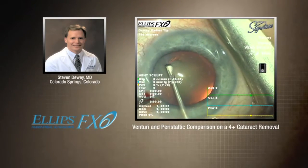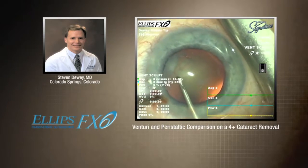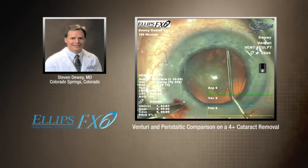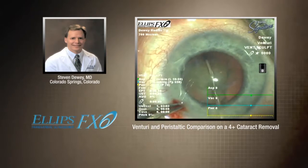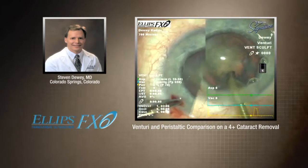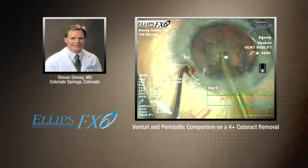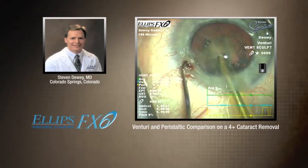Hi, Steve Dewey. Now this was a really nice lady — she's about 70 years old. She hung onto this cataract a lot longer than most people should, but she had a little macular degeneration and some health issues. So really, we're right here at that 4-plus level. This is a pretty healthy cataract.